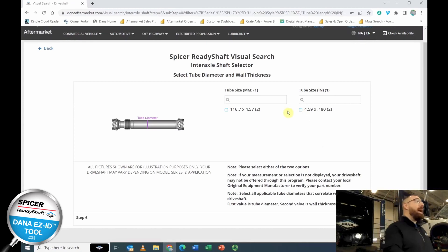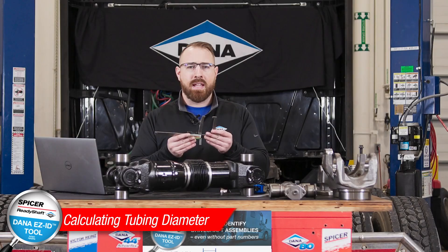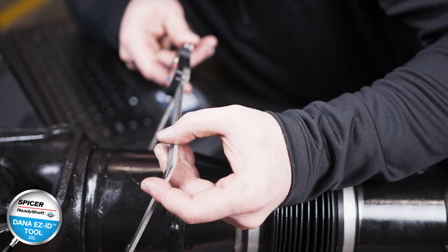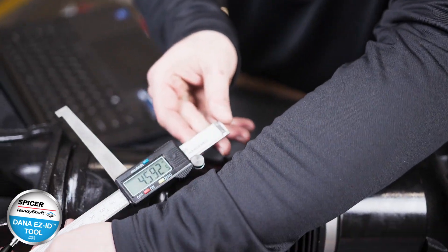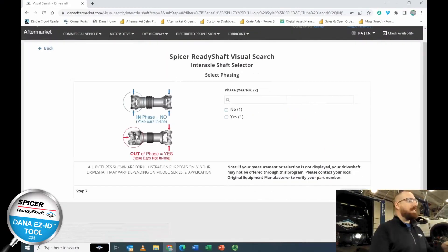On this page we're measuring the diameter of the tubing. Using a digital caliper, place it on the tubing until you feel light friction — we come up with 4.59 inches. Go ahead and select 4.59 inches for the tubing size.